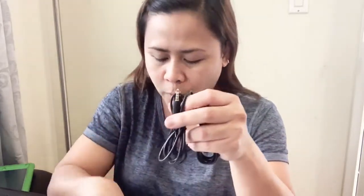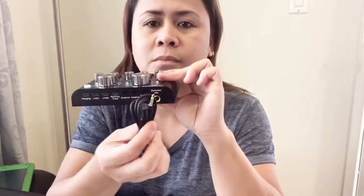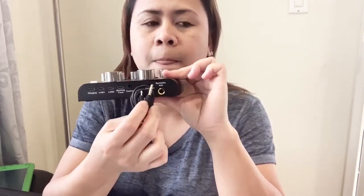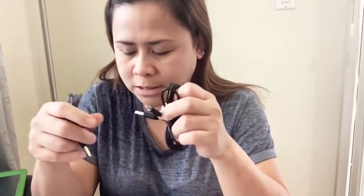It comes with a USB and two cable wires. I don't have an Android phone, so I'm going to try using my other cord for this. It has a connector that I can probably plug in here. But they have this other thing too and I'm not sure how that's going to work.